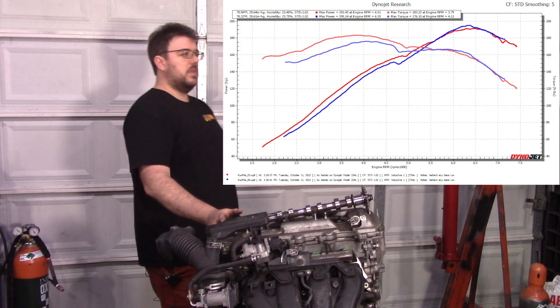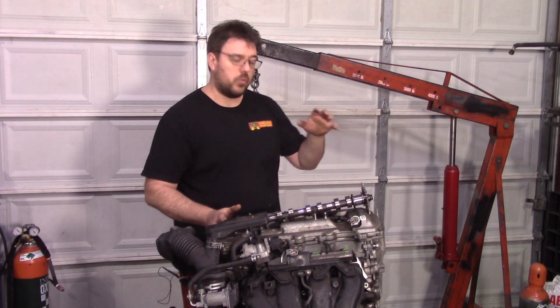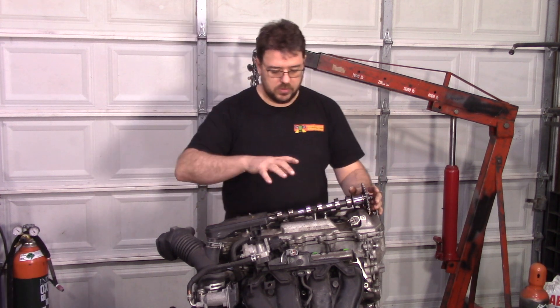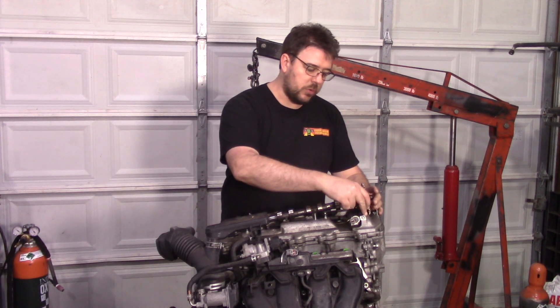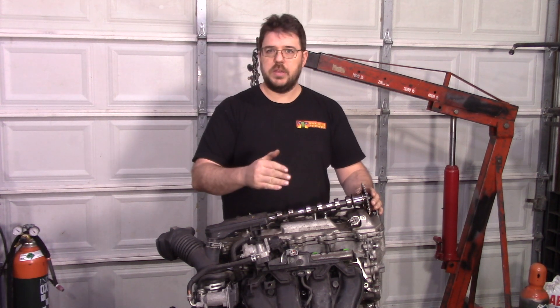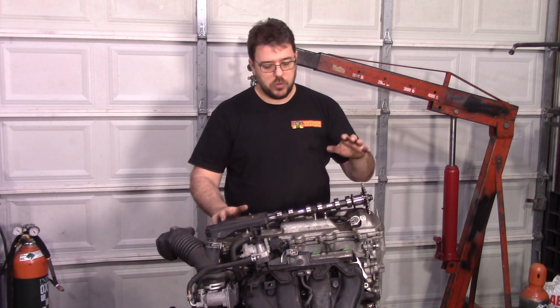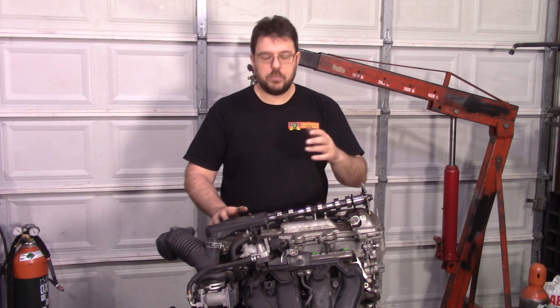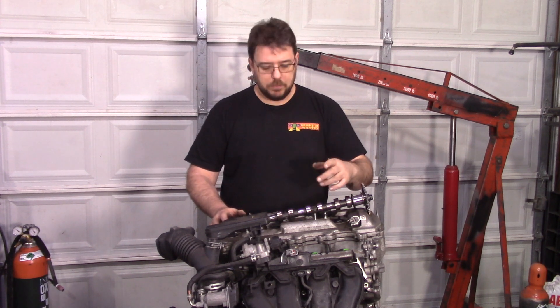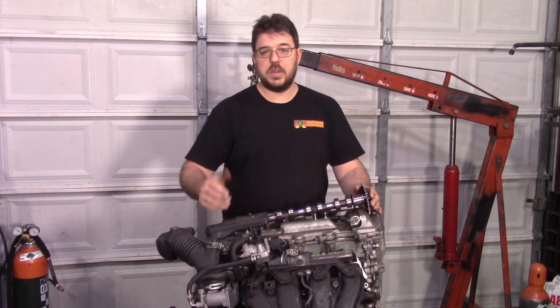There's a couple of things to note. When I used it with the Haltech you can see there's a curve with a little bit more low end versus the stock ECU. The reason is the VVTi phases on these motors with the stock ECU don't want to go between 0 and 5 degrees. If you use it with a factory ECU — particularly the tuned one I sell — you'll get that 195 horsepower curve. With an aftermarket ECU you can expect a little bit more bottom end.